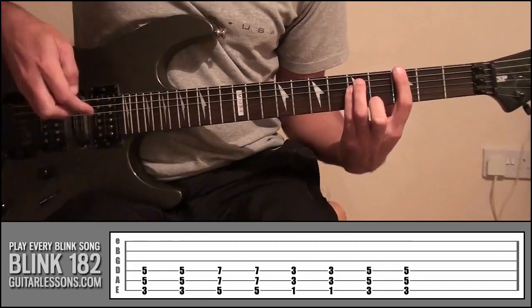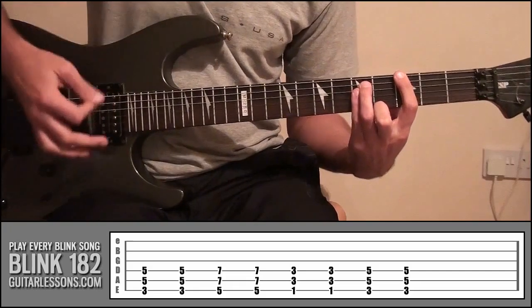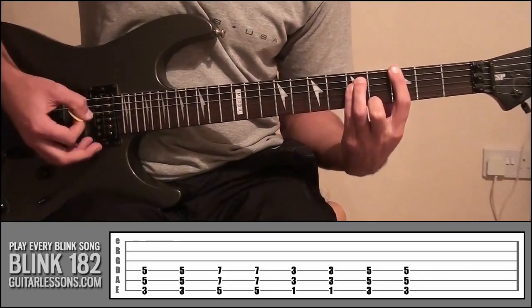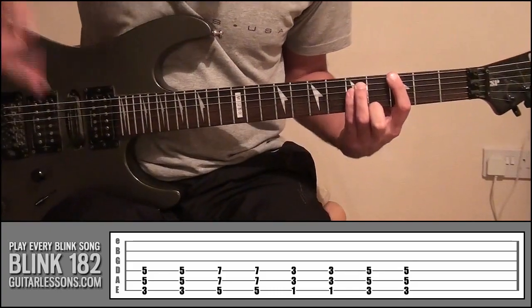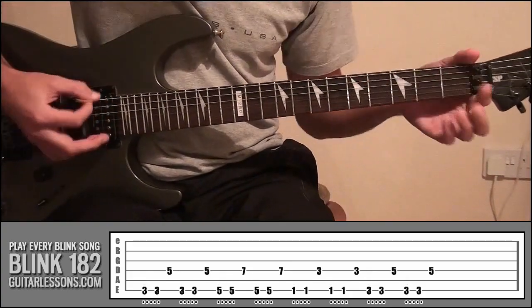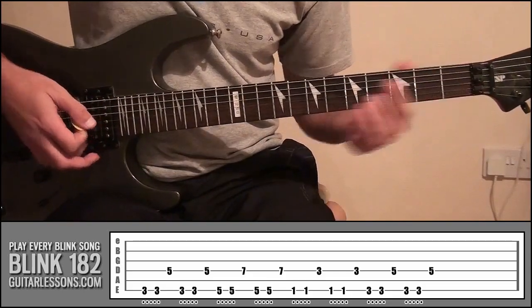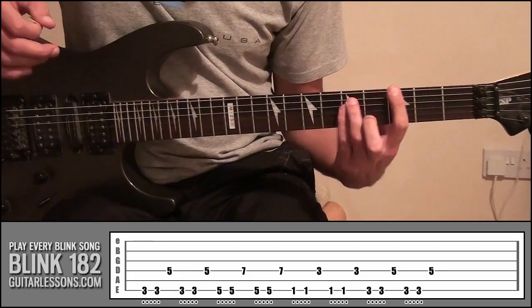So those are the power chords we're going to be using. But again, like we saw in Apple Shampoo, it wasn't actually playing the full chords — what we were just doing was picking some notes out of those chords. So if you look at the tab now, it's going to have updated for you — it's going to go back to the picking pattern, but all it's done is replace those open notes with the power chord notes.